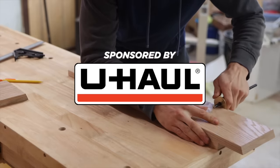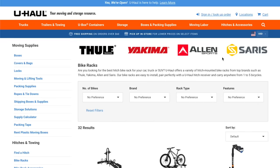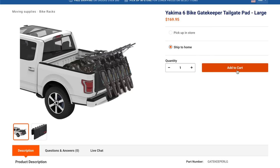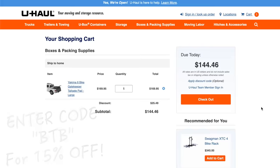They're giving you guys 15% off their wide variety of bike racks for your vehicle, so once you're done building your bike rack for the house, head on over to U-Haul, select any bike rack you like, and enter code BTB under the gift certificate section to get 15% off.